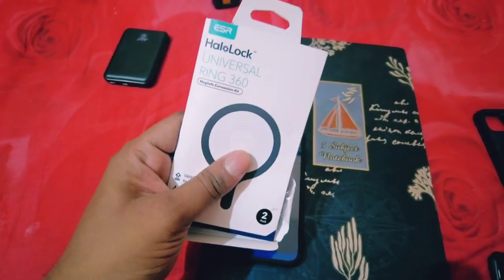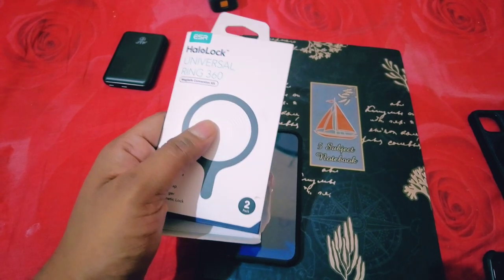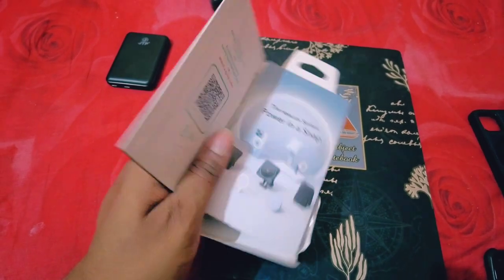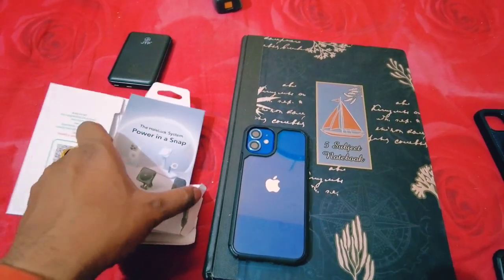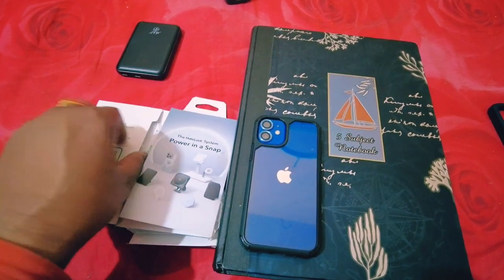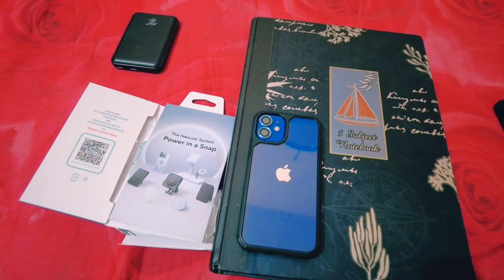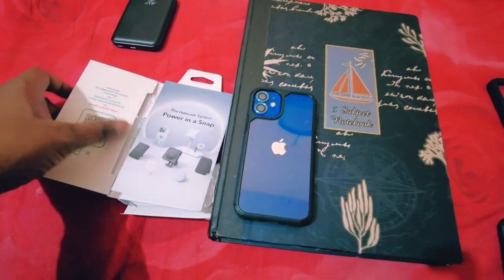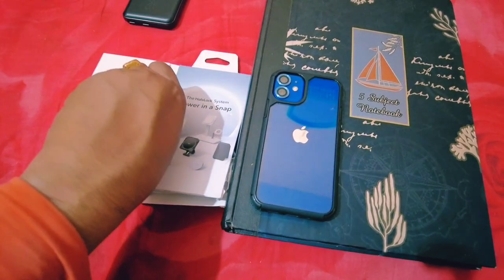Now I will show you this MagSafe compatible sticker. The price is 850 rupees from Amazon, and I will share the link in the description of this video. I will show you how to install this in your non-MagSafe compatible back case of any iPhone. Note that your iPhone should be iPhone 12 or above, because MagSafe is only available in iPhone 12 and upper models.